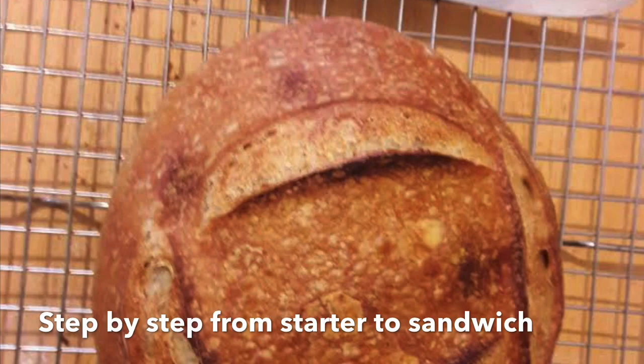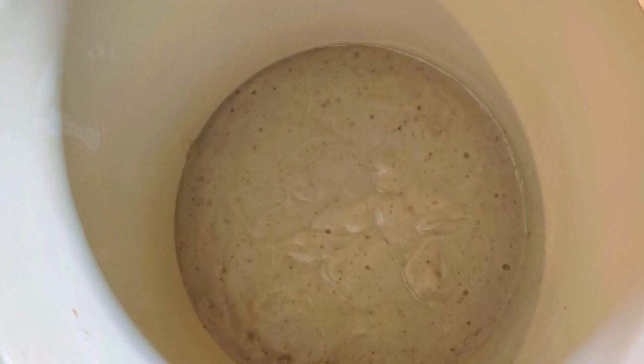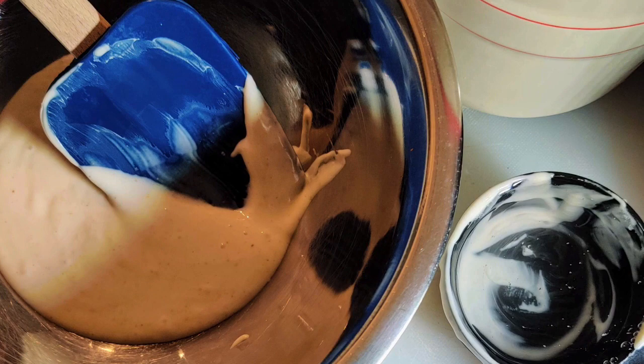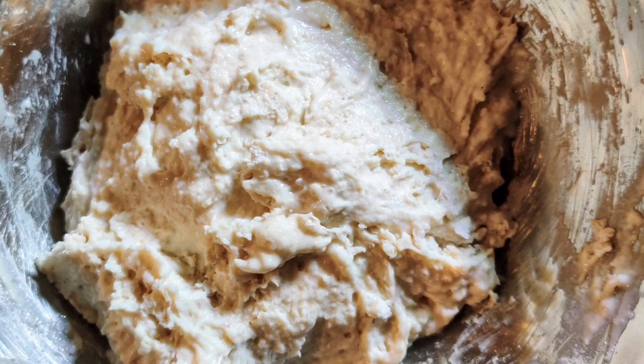This is a step-by-step on how I did mine based on Lucio's class. As you can see, my starter needed a little bit of feeding. So I took it out and fed it with half a cup of the starter — I discarded the rest, although I kept it for waffles. Half a cup of water and a cup of flour. I used some bread flour and rye flour to feed my starter.